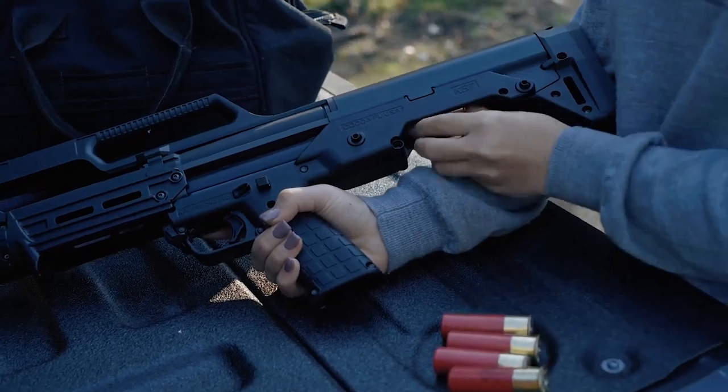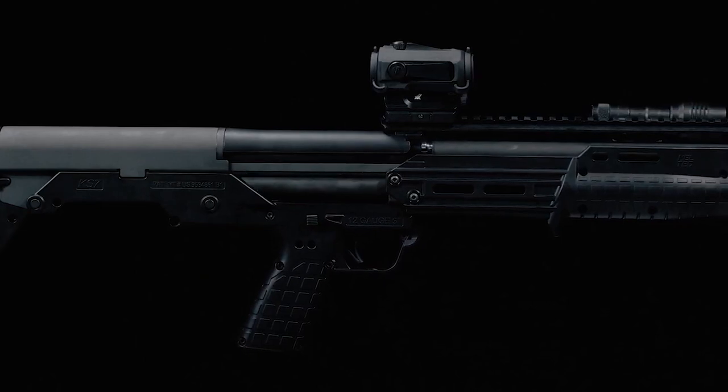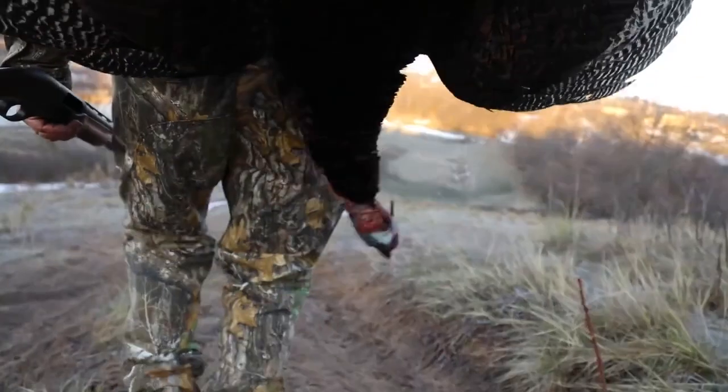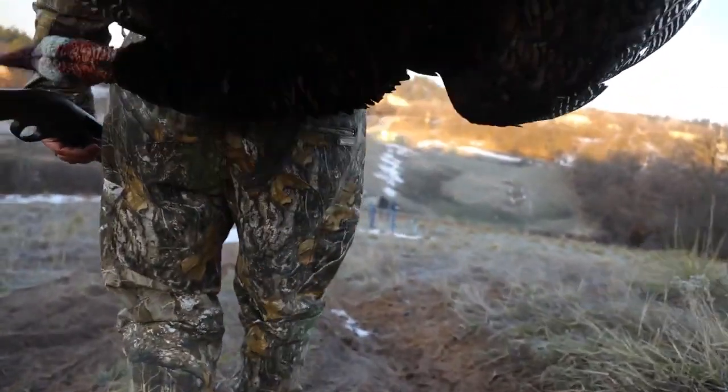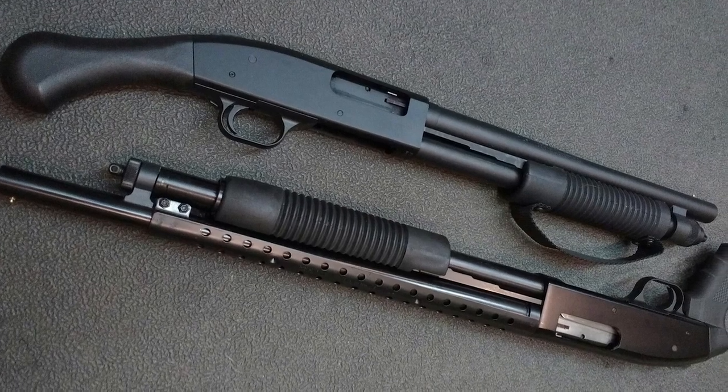Pump shotguns fill many roles very well. Their reliability makes them useful for many different roles, such as bird hunting, home defense, and tactical use. Their main disadvantage is that the shooter can only fire as quickly as they can actuate the pump. This makes follow-up shots slower than other types.